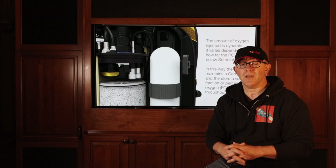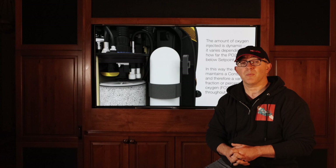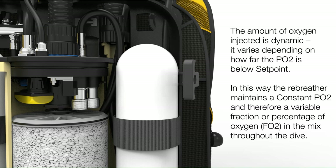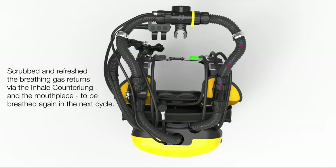For example, if I'm diving with 32–36% nitrox, I am stuck with that fraction of inspired oxygen — I can't change it. The only thing that's going to change is my PO2 based on my depth. With a rebreather, it can keep you at a fairly constant PO2 the entire time if you want it to. That cleaned gas, with perhaps a modified oxygen content, is then delivered back to the diver via the inhale counter lung and into the mouthpiece, where the cycle starts all over again.